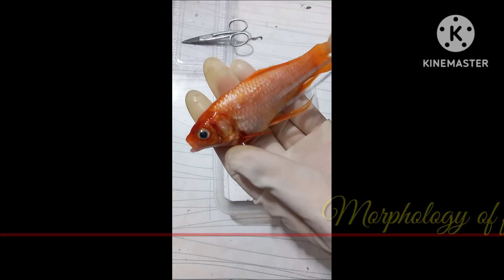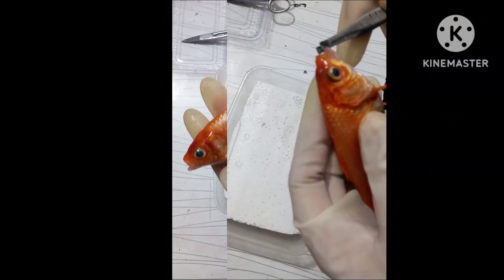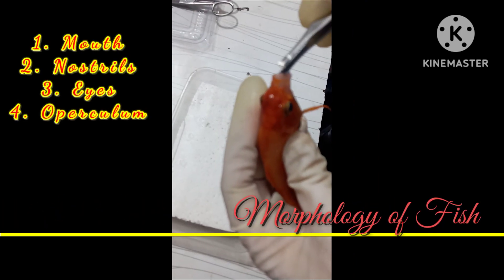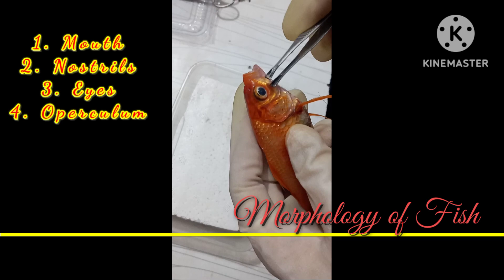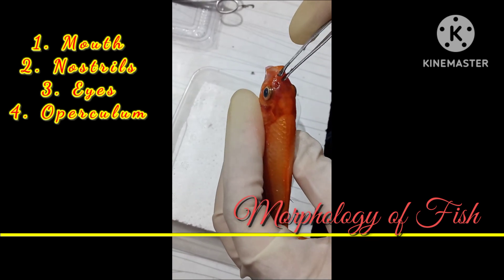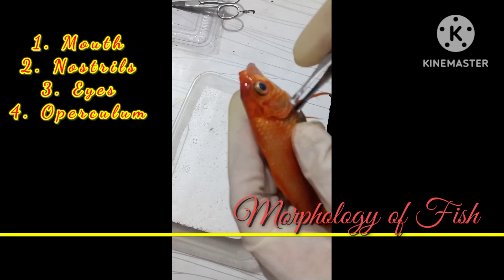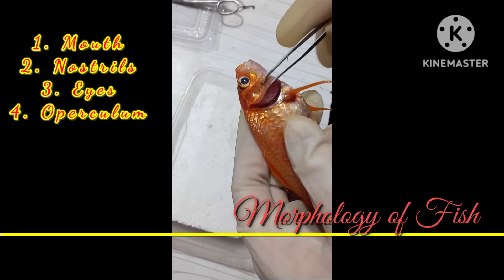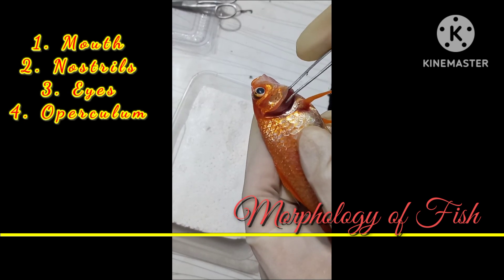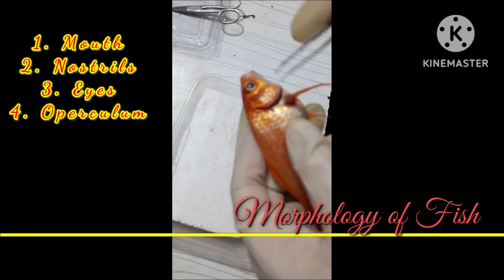This coloration helps the fish to camouflage. As you can see, it has a mouth for feeding purposes, eyes to sense light, nostrils to sense smell, and the operculum used to cover the gills. These are the gills, which allow the fish to breathe.